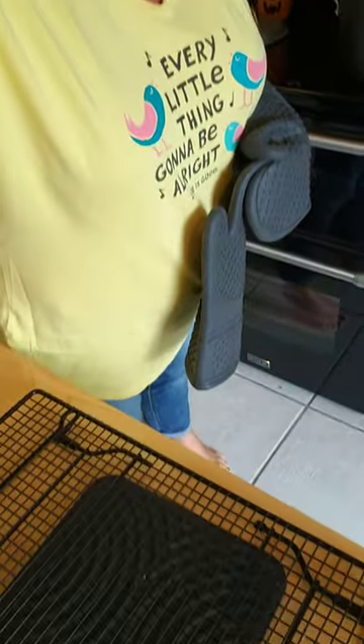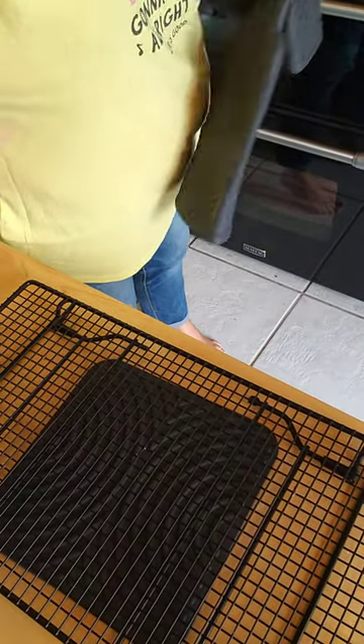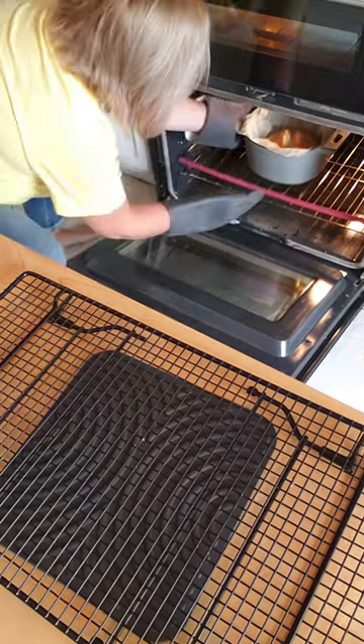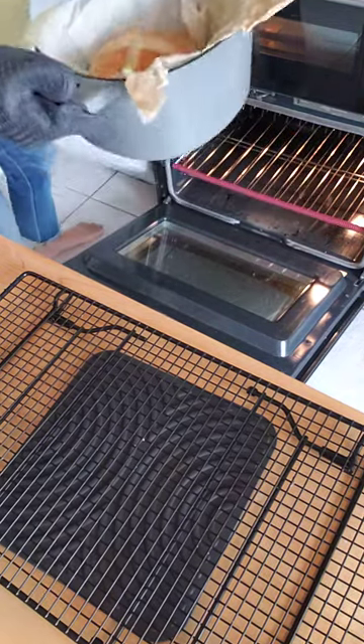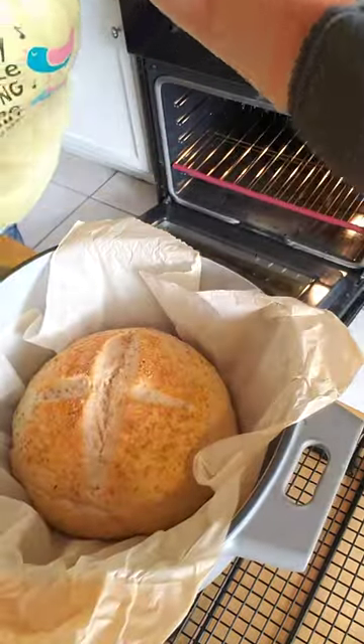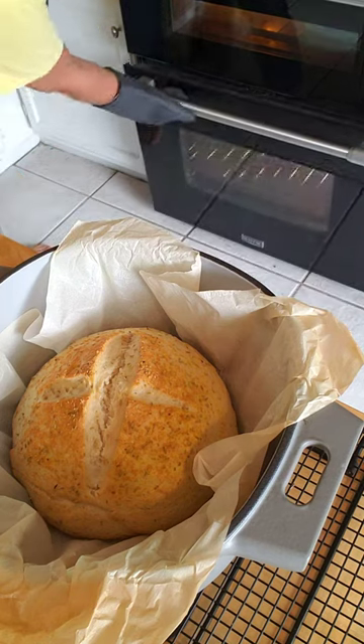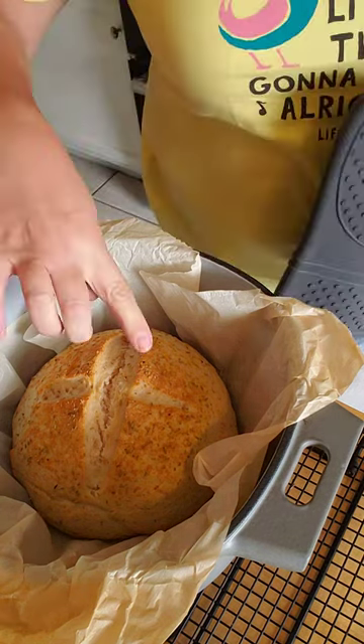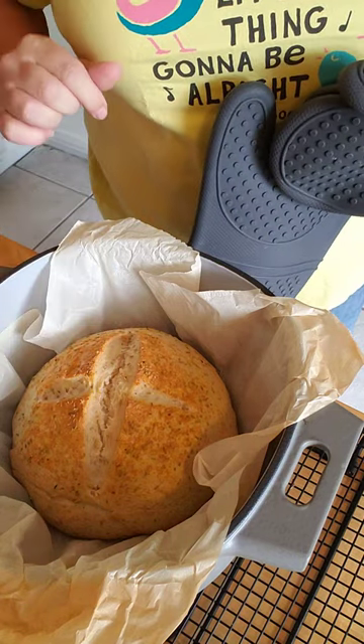Let me angle you down here so you can see when I put it down. This pot is gorgeous and I'm so excited about this bread. Look at that — isn't that beautiful? This is a fairly easy recipe and I will post it here with the video so you can check it out.